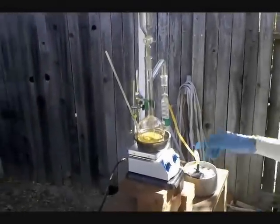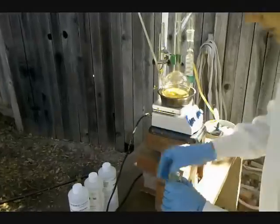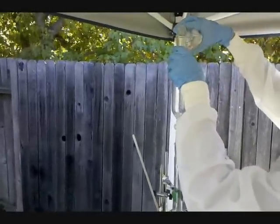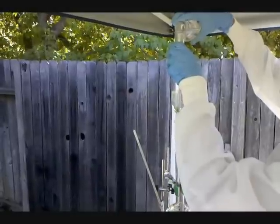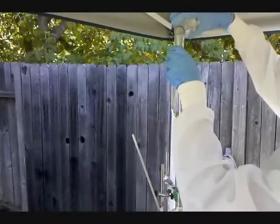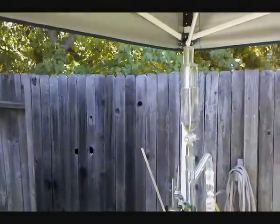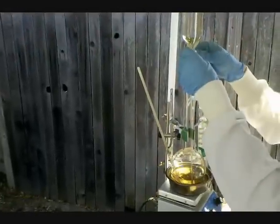The cold sulfuric acid has been added to the reaction vessel, and I'm going to be adding the cold ethanol by means of the addition funnel. Heat has not been turned on yet, so I'll turn on the heat and start to add the ethanol.